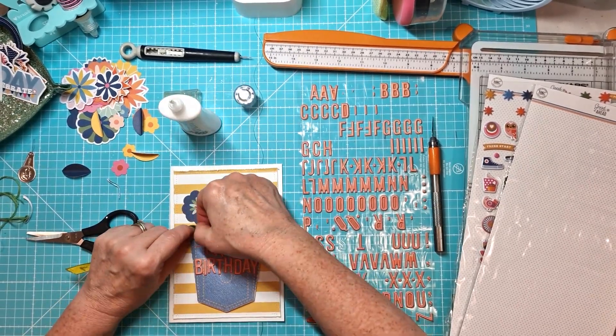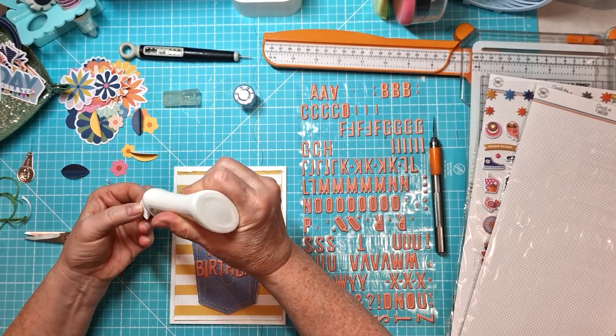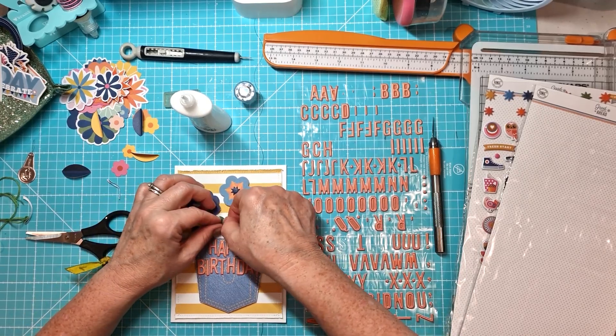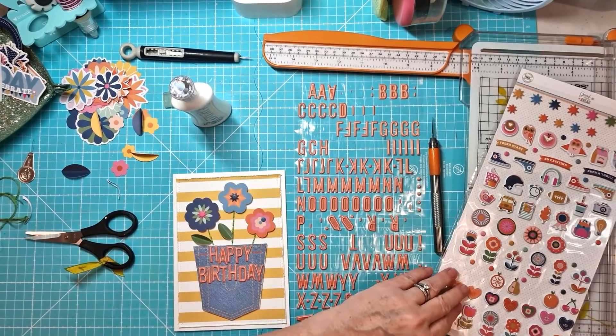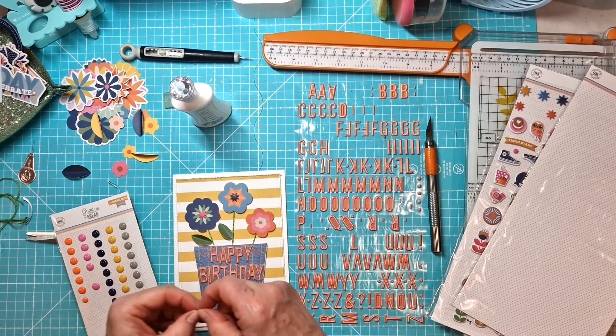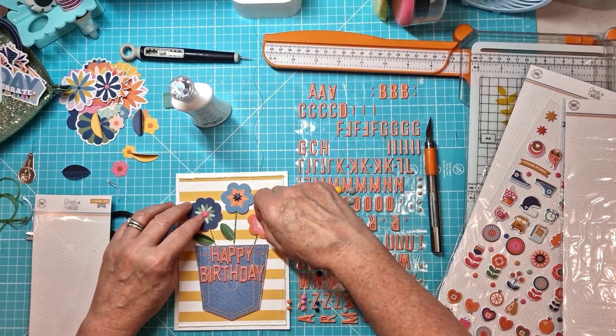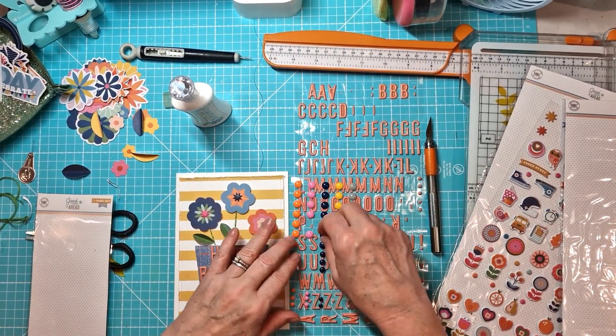I've just folded them in half and I'm just adding some glue to the center there — that creates that layered look that I like. I will add another third leaf; I've got that dark blue one and I will cut that down and add that to the center. I'm playing around here because I did start off with puffy stickers and then I moved some of them around.